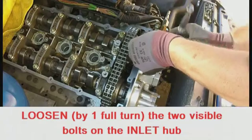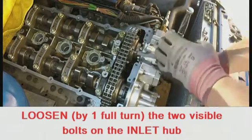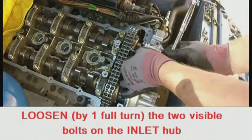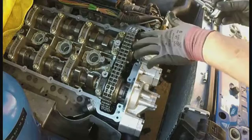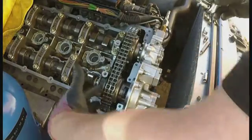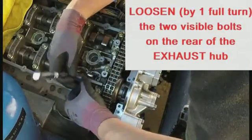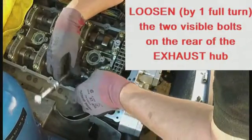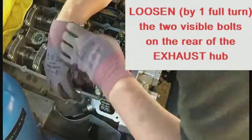Loosen the two bolts on the inlet sprocket by one full turn — just loosen them, don't take them out. Similarly, loosen the two accessible bolts on the back of the exhaust sprocket by one full turn.